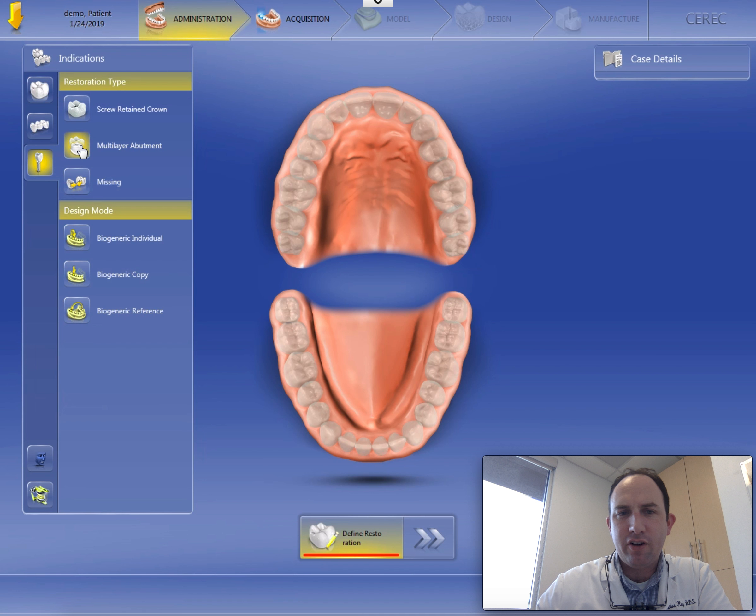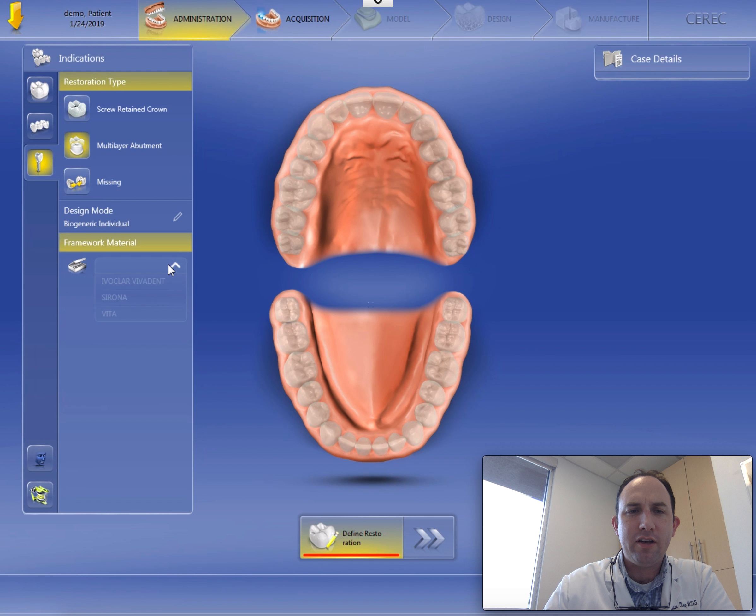It seems to be easier. You can certainly go back and forth and change them as your design is set up that way. But I usually set them up this way, and if I opt to split it later on in the process, that's fine. These are going to be bio-generic individual crowns. Now the framework material, I'm going to use emax, which is an Ivoclar product.